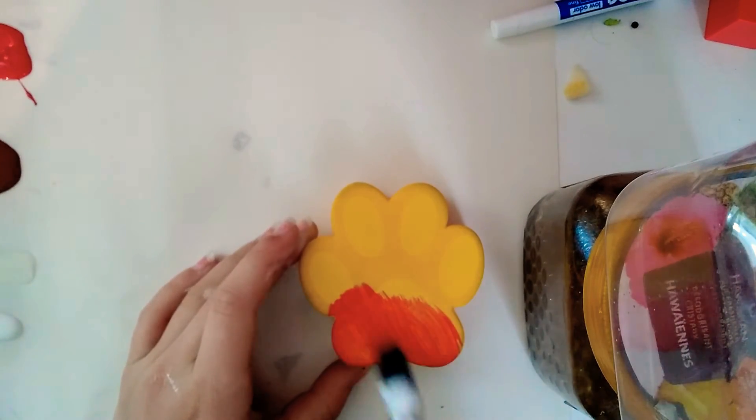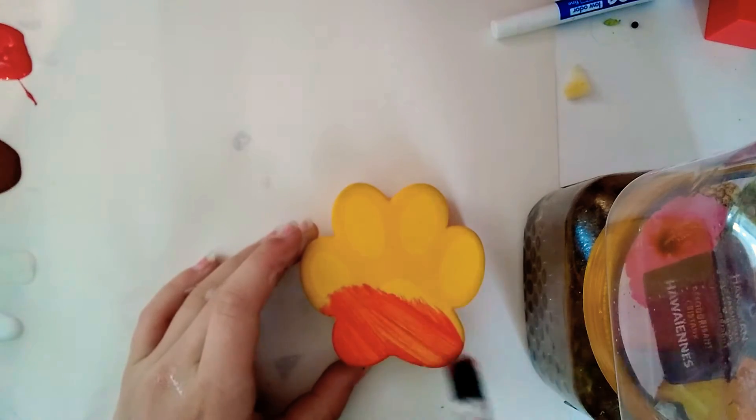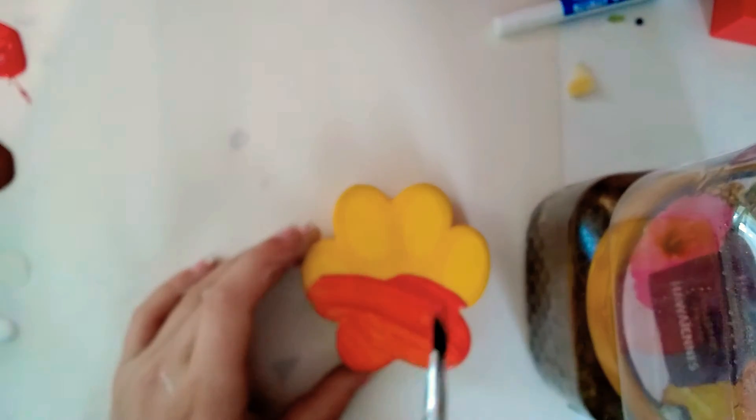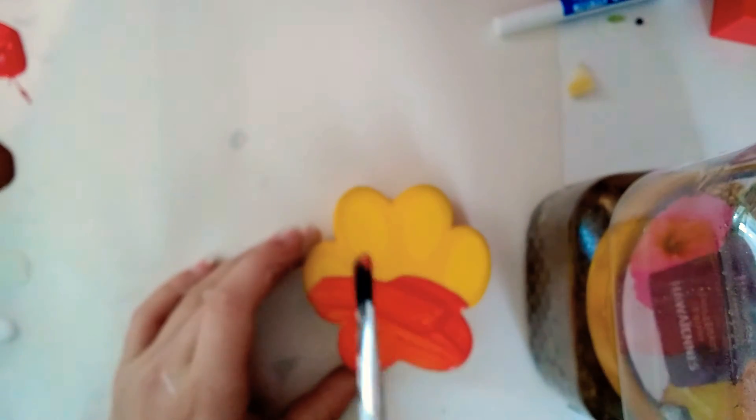It doesn't really look like a strawberry, but it's going to be a strawberry dog paw. Yeah, that makes sense, right? So we're going to have some chocolate dip dripping down on here — as you can see my little hint of brown there.